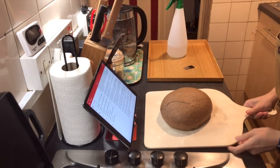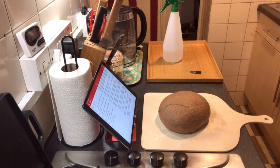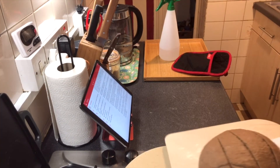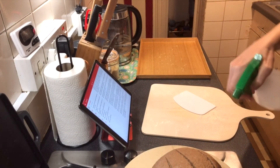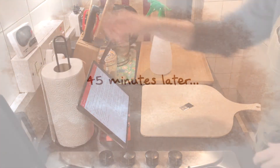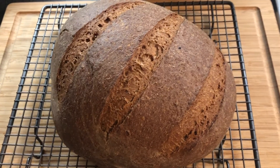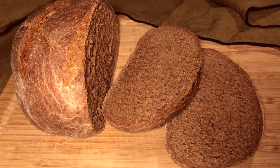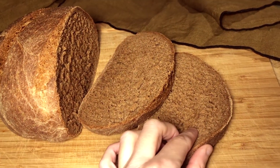I'm going to score the top a couple of times with my blade, and when I put it onto the pizza stone in the oven I'm going to mist it a little bit with water. That's going to bake for 40 to 50 minutes. Here's my loaf just come out of the oven and cooling down. The bread is actually really lovely and soft inside — quite a nice flavour as well. I was most surprised at the softness of the texture.